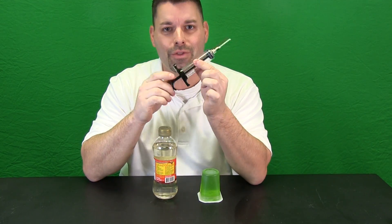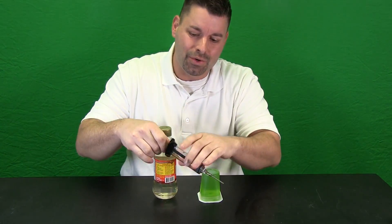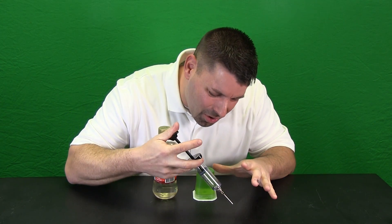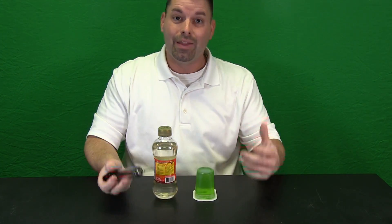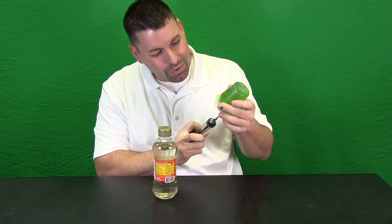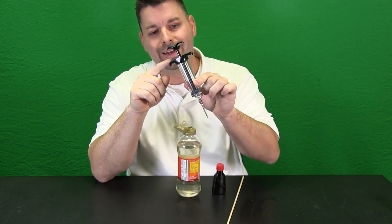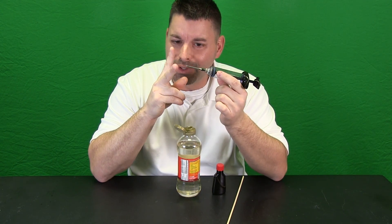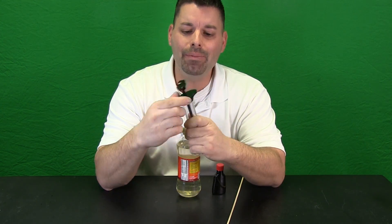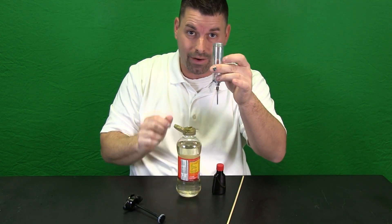Now in a different aisle in the food store, I found this. Now I know it looks like a big needle, but it is not. It is called a flavor injector. What it allows me to do is suck up all the flavored juices when I am making a chicken, then stick it inside the chicken and inject all those juices deep inside. That is going to work perfectly because now I should be able to put our hot liquid rock inside the flavor injector and inject that liquid rock into our volcano and see what happens.